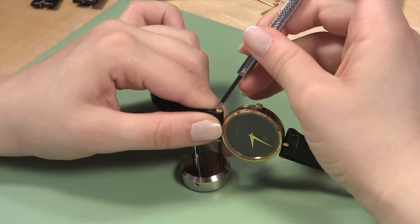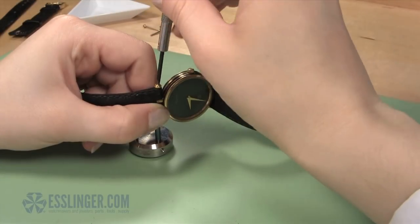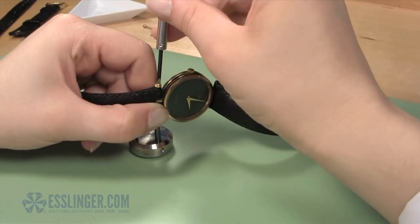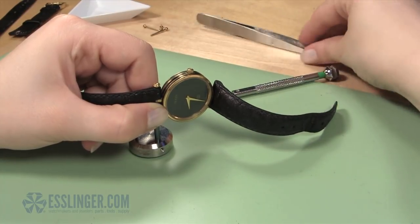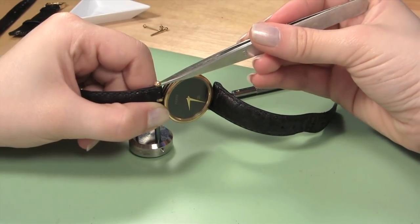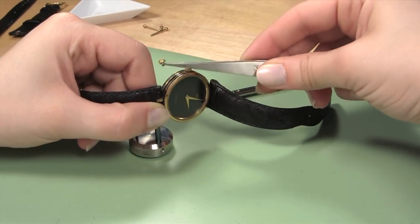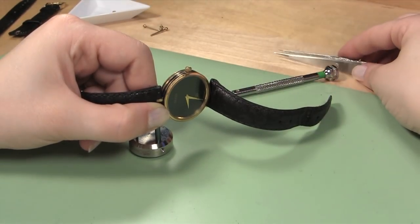Then, insert the blade of your free screwdriver into the other screw head. Make sure that your first turn is a sharp and quick turn counter clockwise so that you break the glue seal holding the screw in place. You may need someone to hold the screwdriver block steady so it doesn't spin while you work. Once the seal has been broken, continue turning your screwdriver counter clockwise. When the screw comes loose, remove it with your non-magnetic tweezers and place it in your parts tray for safe keeping.